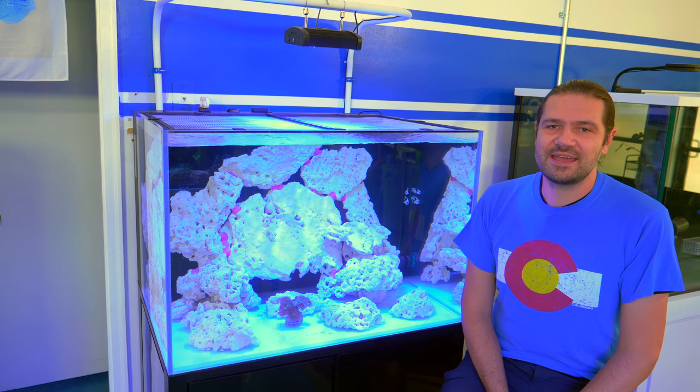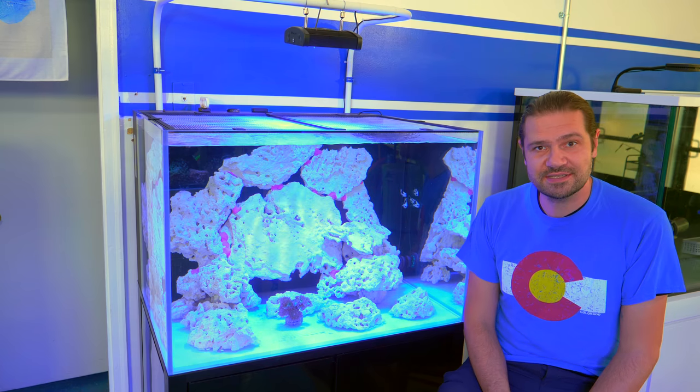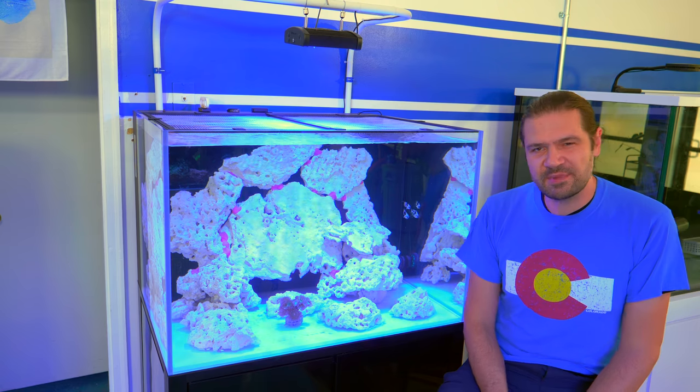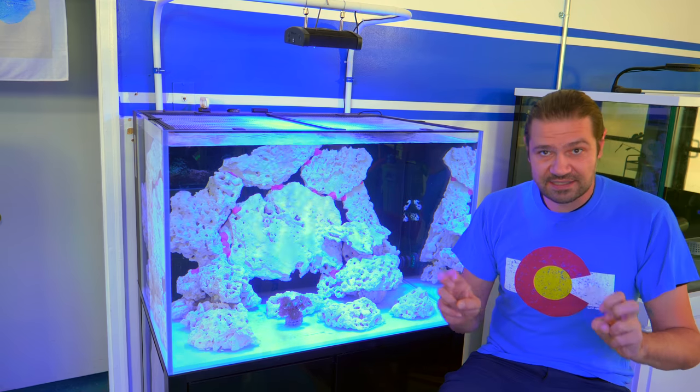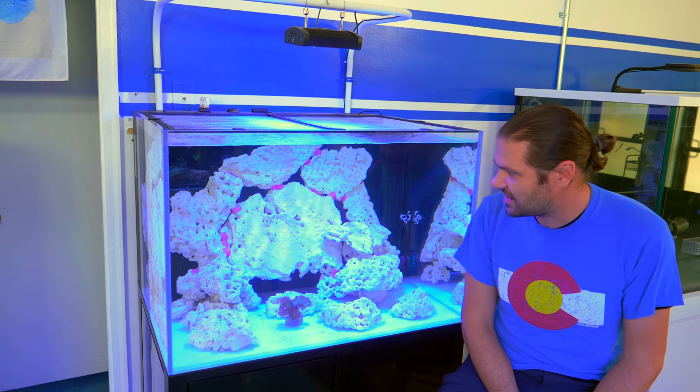What's going on, Reef Builders? I'm Jake Adams, coming back to you with an update on the Australian-style reef aquarium build. I'm pretty much going to focus on discussing the cycling of this aquarium, but I do want to give a little bit of feedback on the aquascape.